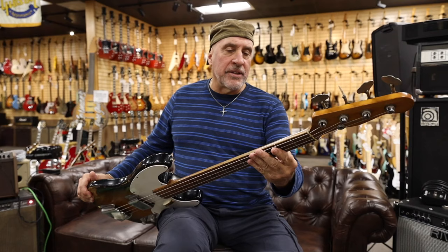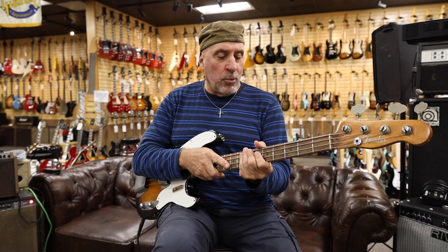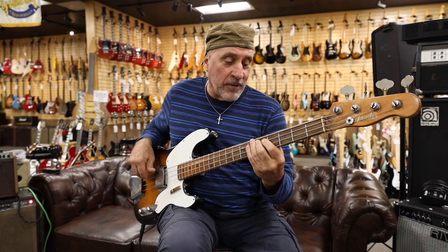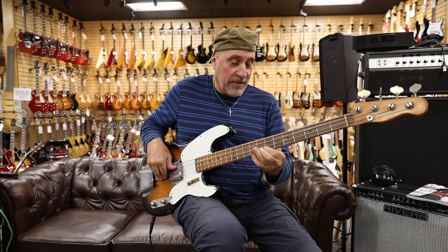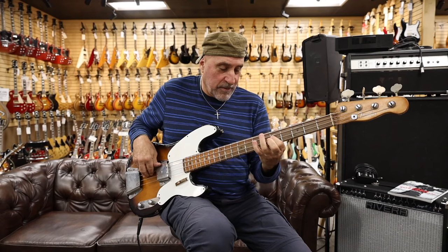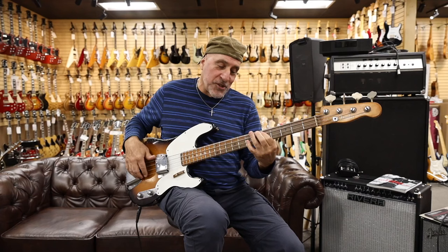It's punchy, it's fat — it would definitely complement any ensemble. Earlier, I was fortunate to meet Charles Fox here at the shop at Norm's. He was an iconic songwriter for TV and movies — he wrote the Happy Days theme. I was just kind of trying to figure it out on the bass.